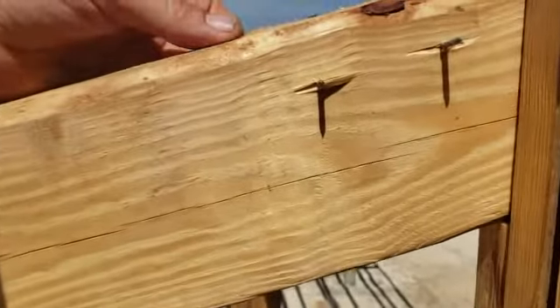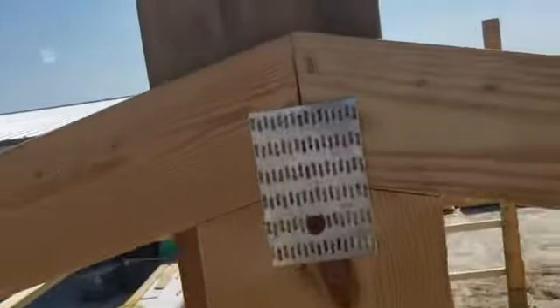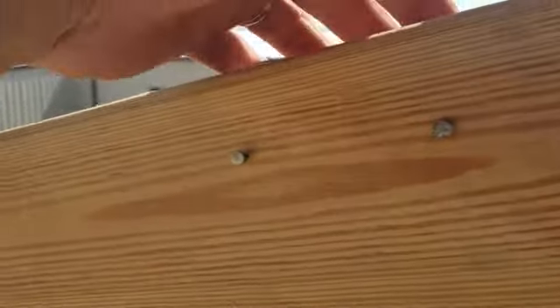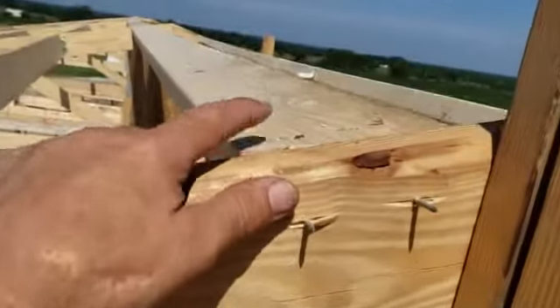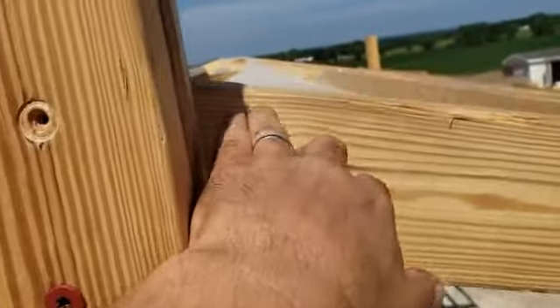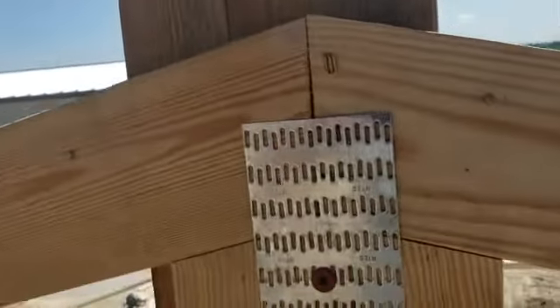Here's a little trick — I put these nails through here and didn't drive them all the way through on the other side. See, I didn't drive it through all the way. If you go a little too far, hammer it back so it's just sticking out slightly. When you put these purlins up here, you can lay it right on that nail and it won't go anywhere on you. Just a little trick I came up with — hopefully it helps somebody.